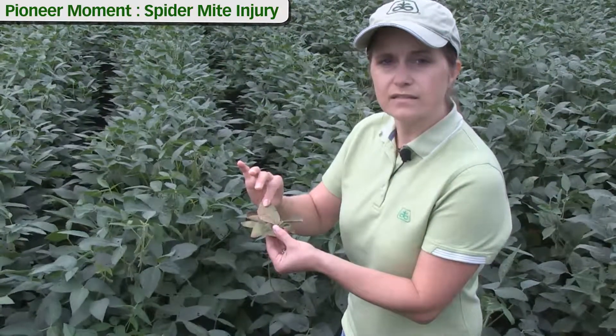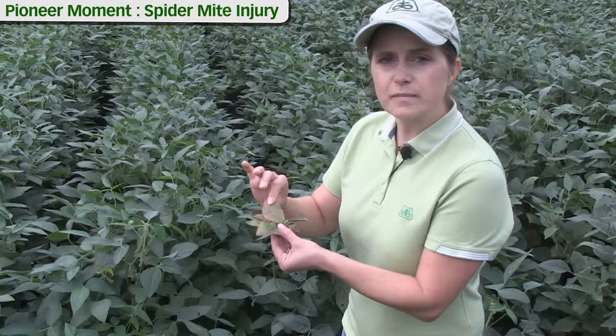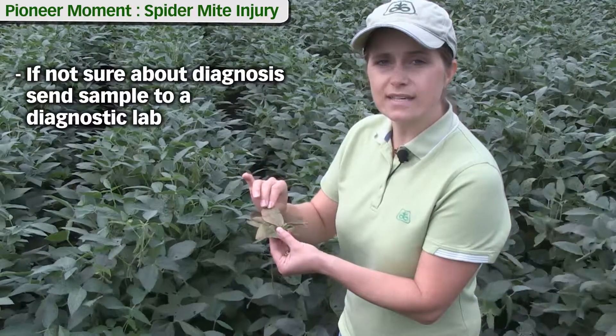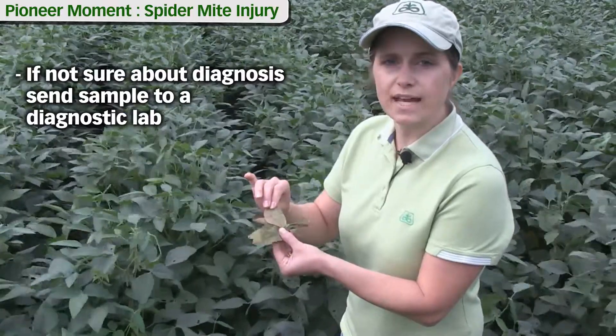A hand lens could help you with that. If you're not sure about a spider mite diagnostic in the field, you can always send a sample to a plant disease diagnostic lab that could help you with that diagnosis.